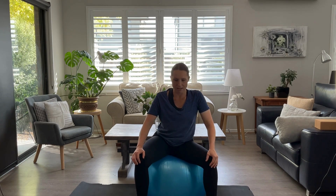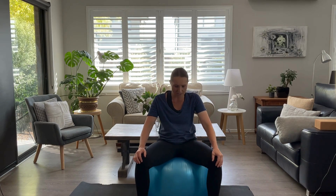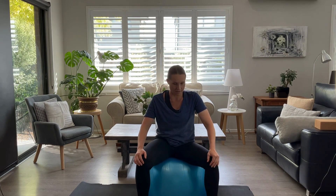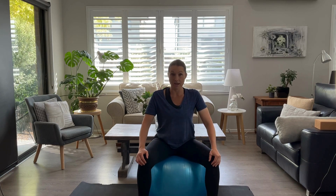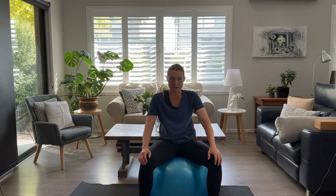It really helps mobilise your pelvis, get all those ligaments and muscles loose. This is a really good one to practice in front of the TV. Ideally, you're not lounging back on the couch every night because that's not going to help your baby get into a good position for birth. In those final weeks, we really want to make sure that we're sitting upwards and forwards so that our baby can move down into our pelvis.